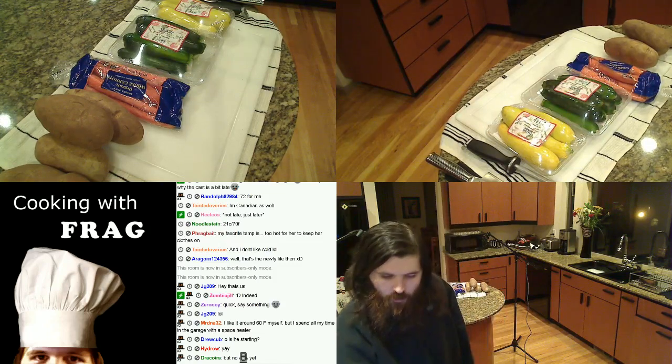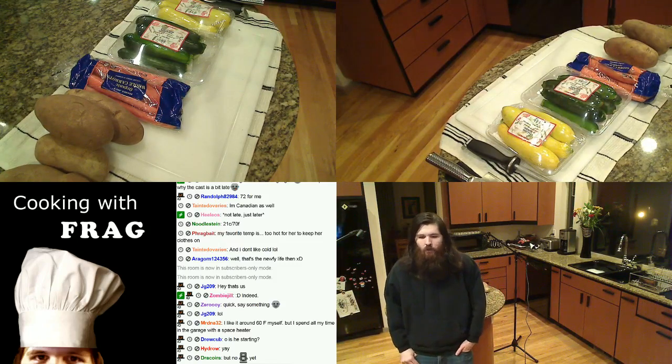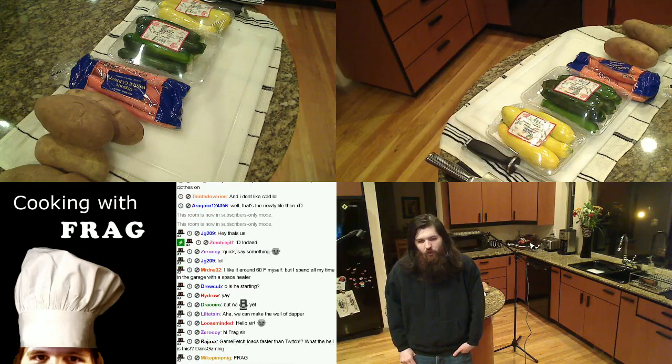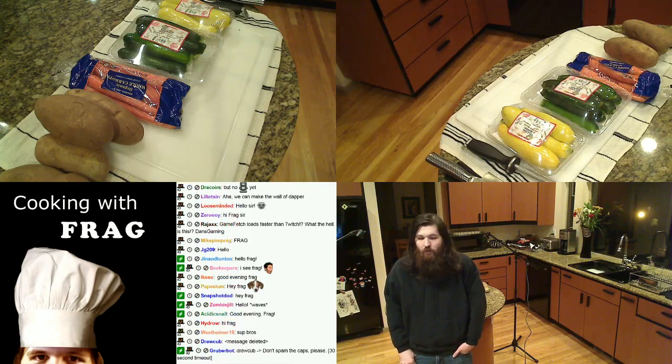Hope everyone is having a wonderful day. What's up Loose Minded Zero. So I'm going to be doing a shorter section today on knife skills — we're going to talk about how to hold your knife, how to steel your knife, different shapes you can cut stuff into, textures that you can create inside of dishes.